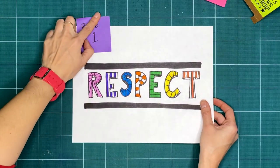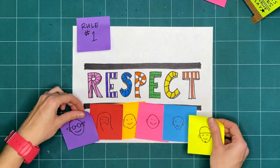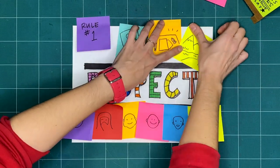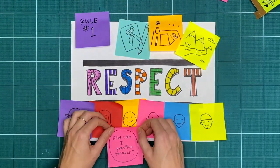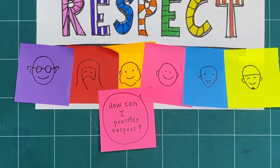Rule one is respect. We want to respect ourselves, anyone we're making with, our tools and making space, and the lands and waterways where we're making. How can you practice respect when you explore, play, and make?